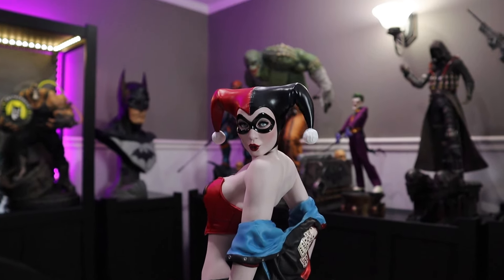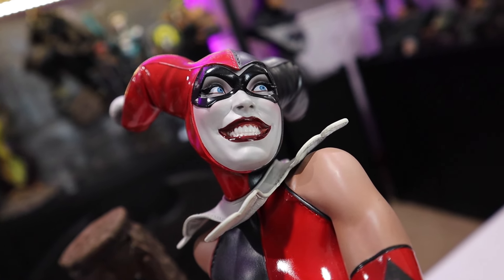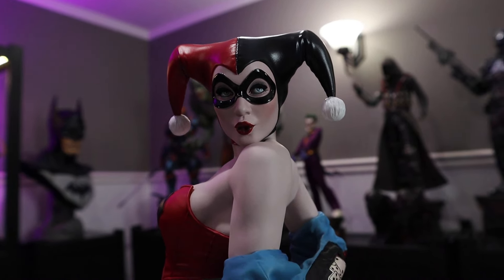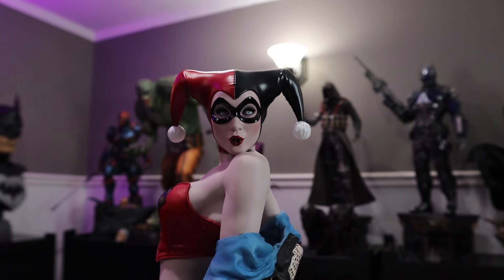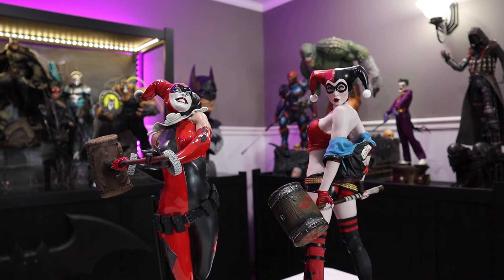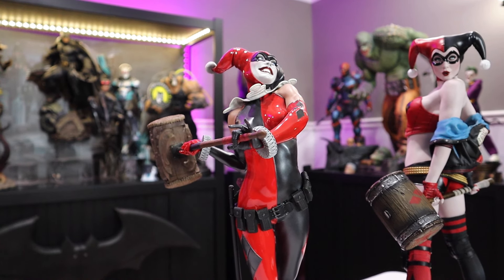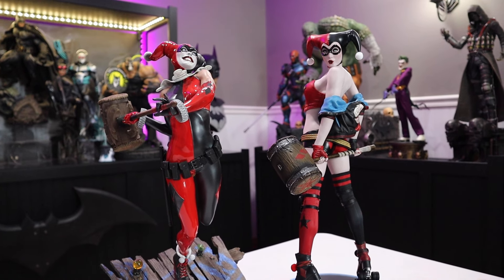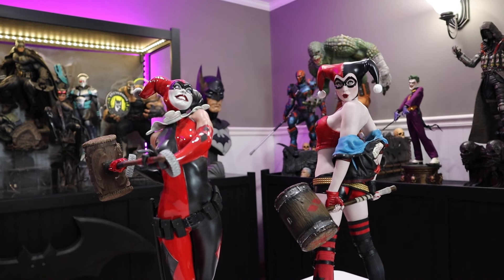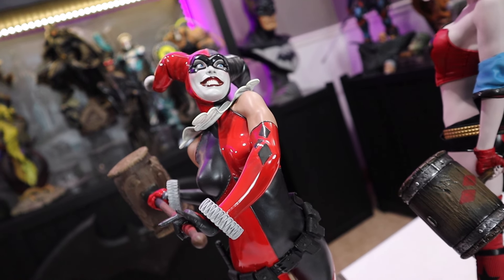Looking at the face sculpts — the jester face I absolutely love: psycho, amazing, beautiful and shiny. The Hell on Wheels face is also really lovely, a very pinup style that looks great — much more than I thought I'd like. However, the jester Harley is looking upward, which works great from certain angles, but if you're viewing her straight on or at eye level she doesn't show her face very well. I figured out a way to make it work in my case, but it is a limited pose.